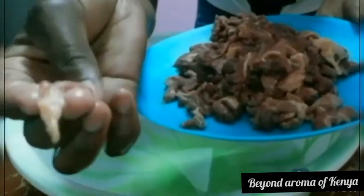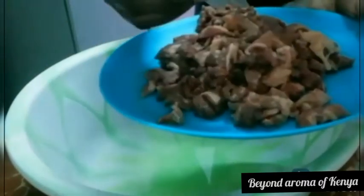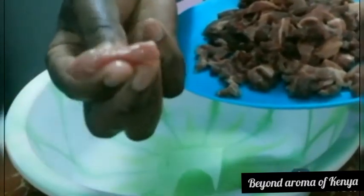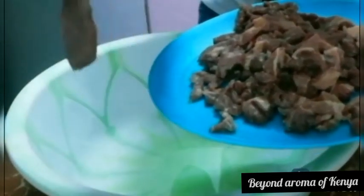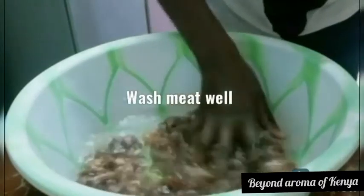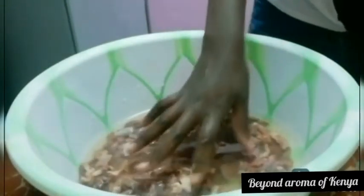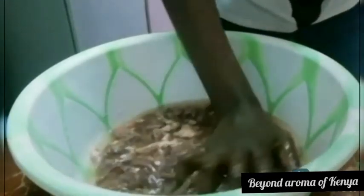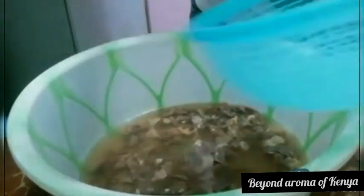I'm going to start by showing you clearly the meat I used in this recipe. I used sliced steak, as shown in the video, so you can clearly see the size of my meat. After that I'm just going to wash my meat at least twice, as shown in the video, and I'll be right back.